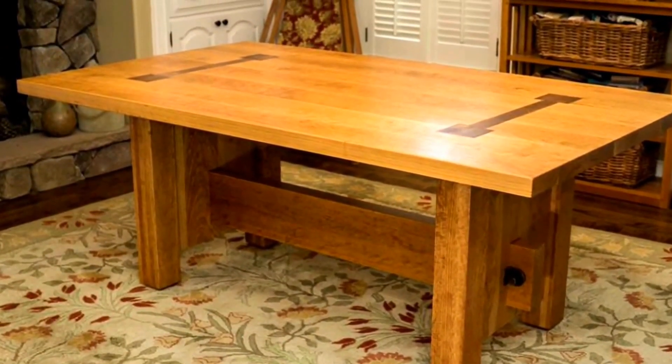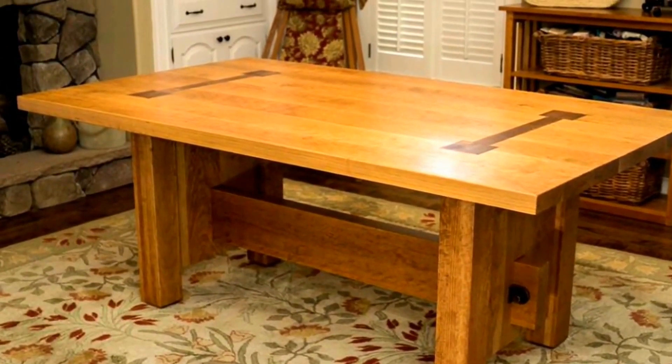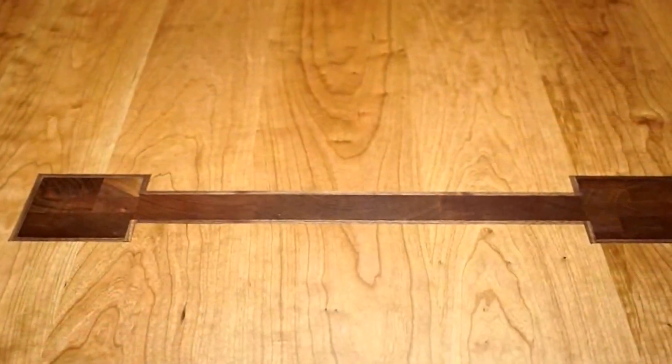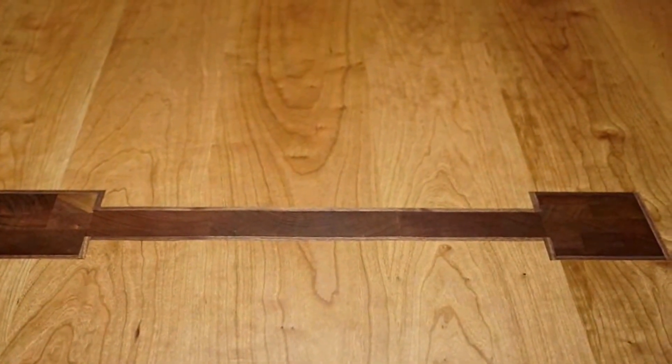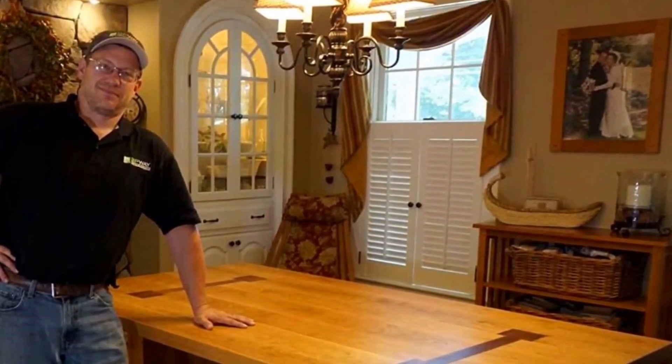I hope you enjoyed watching my video series as much as I enjoyed building the table. All in all, it took me about 120 hours to fabricate the piece, but it's going to give us a lifetime of fun and eating together with friends and family in our dining room. I'm Brian Way — thanks for watchin'.